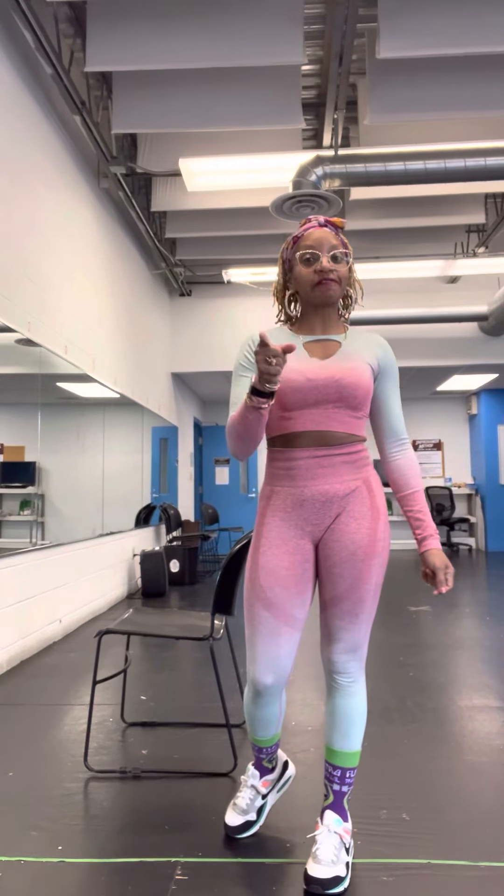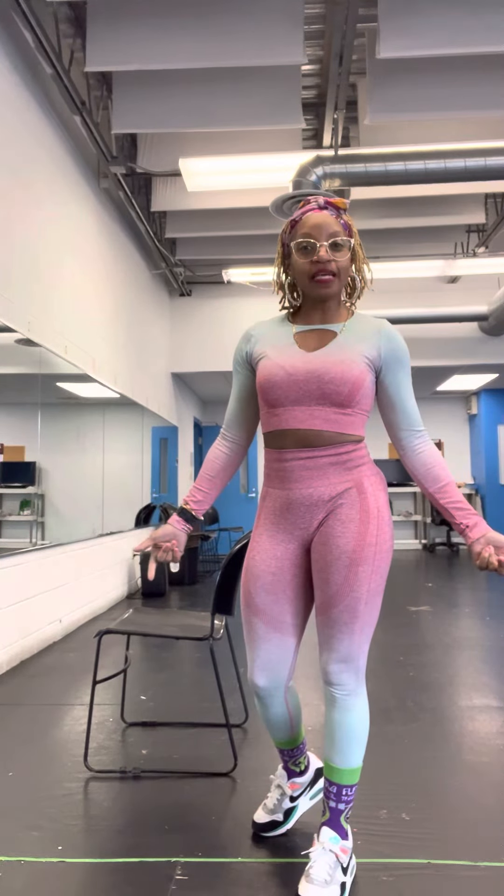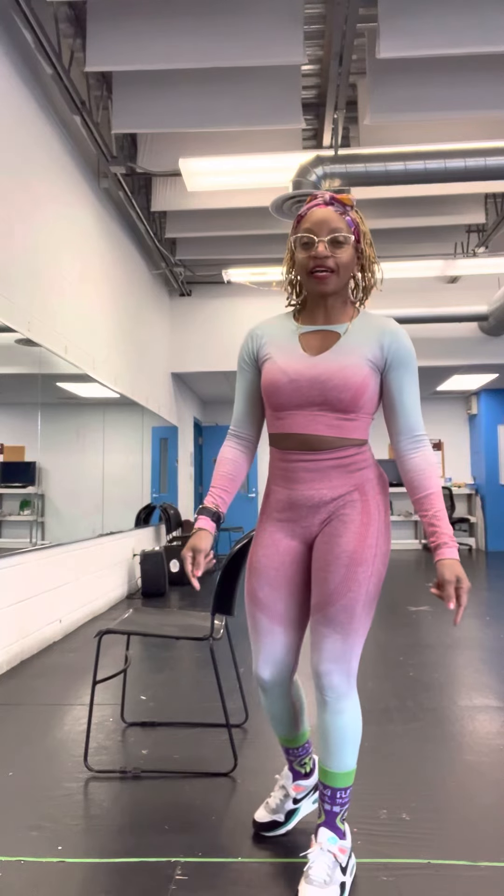Yo, girl, Nikki Sharae of 4DH&Fit, and these are some simple chair exercises you can do if you're at home. We call it the lazy workout. Check it out.